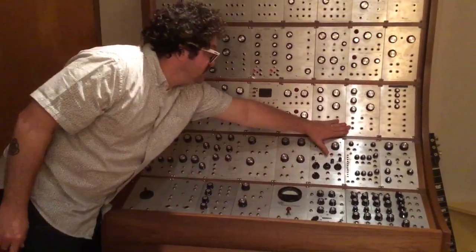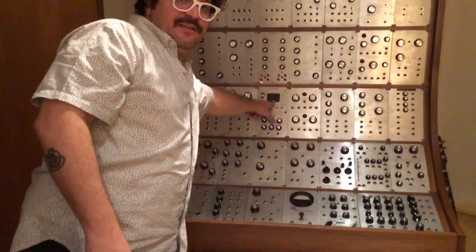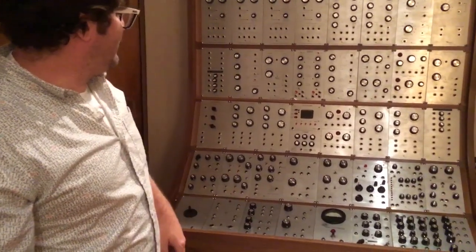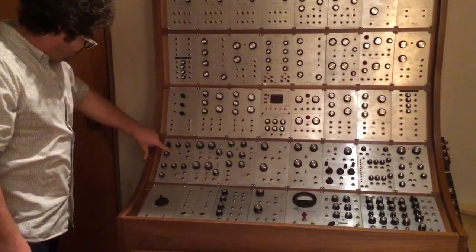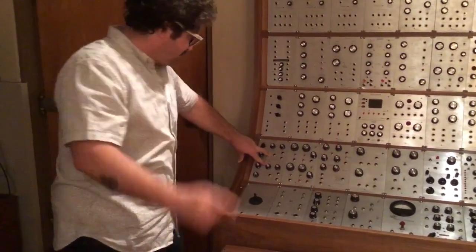Four filters from Ray Wilson. This is the oscilloscope — the DSO-128, I bought it on eBay. And Sine Air, attenuators, 808 bass drum, clap — these are from Hex Inverter.